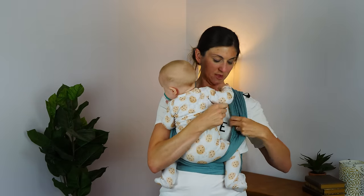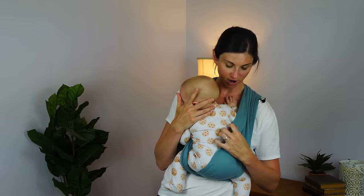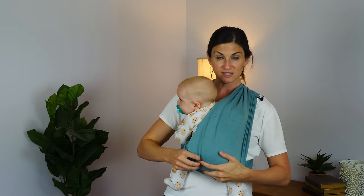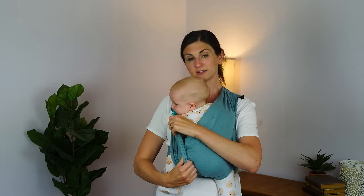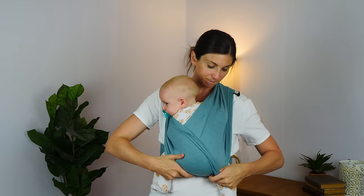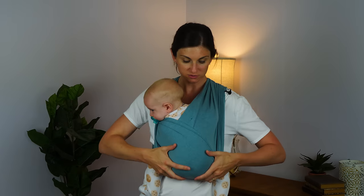Then you are going to take the first X — what I call the bottom X — and pull it across, so it goes from this shoulder to this shoulder, as well as from this knee to this knee across his butt. You do the same thing with the other X: pull it across from knee to knee to support his butt, and bring it up over his shoulder. Now you have a pretty well-supported baby.